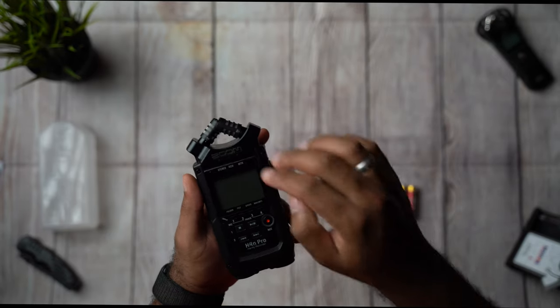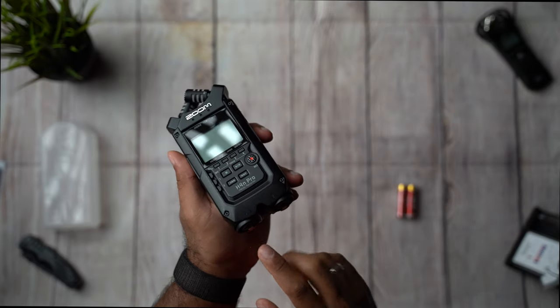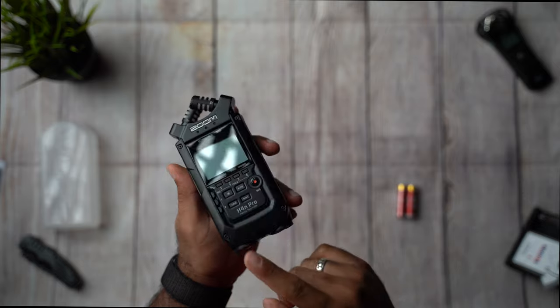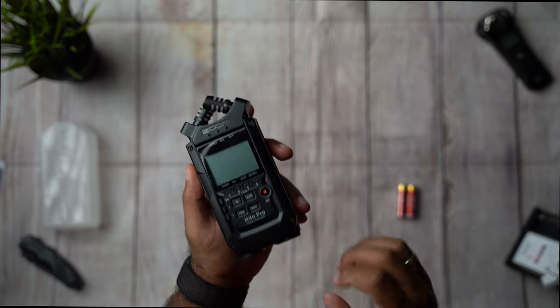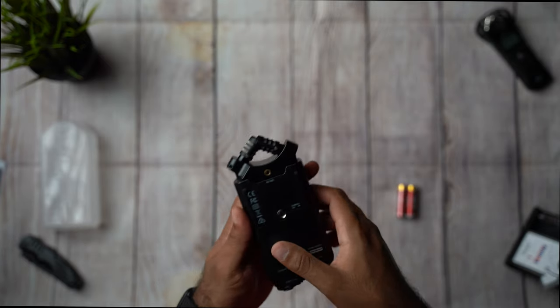This has four channels, so it will have a stereo sound coming from the top and two mono sounds coming from the bottom — that's channels one and two. Let's go ahead and install the battery.